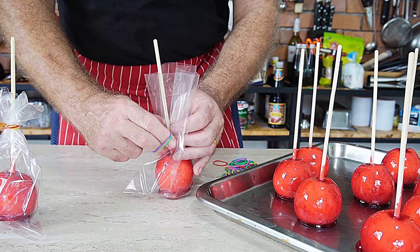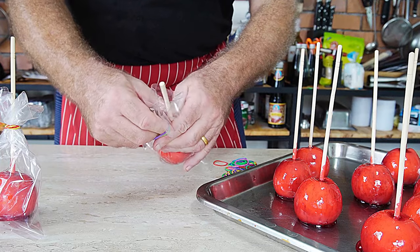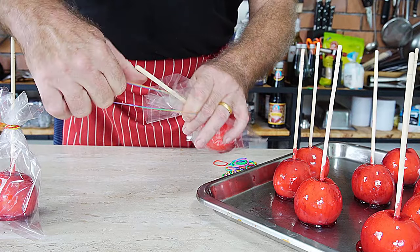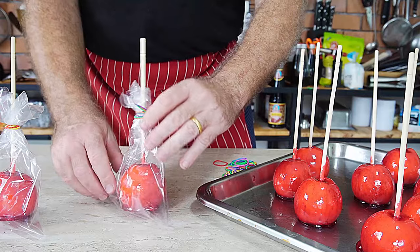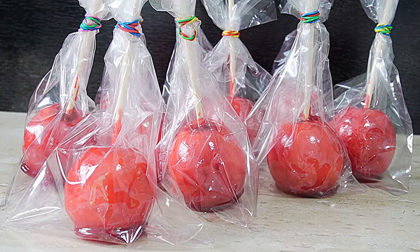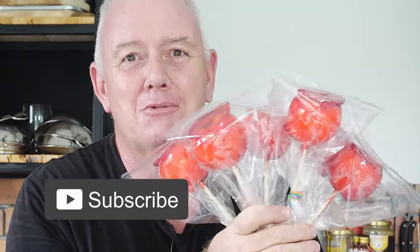I hope you enjoyed this video, guys. If you did, don't forget it would be a pleasure if you would like to subscribe. If you like what we're doing and you would like to subscribe, that'll be amazing. Till next time, keep safe.